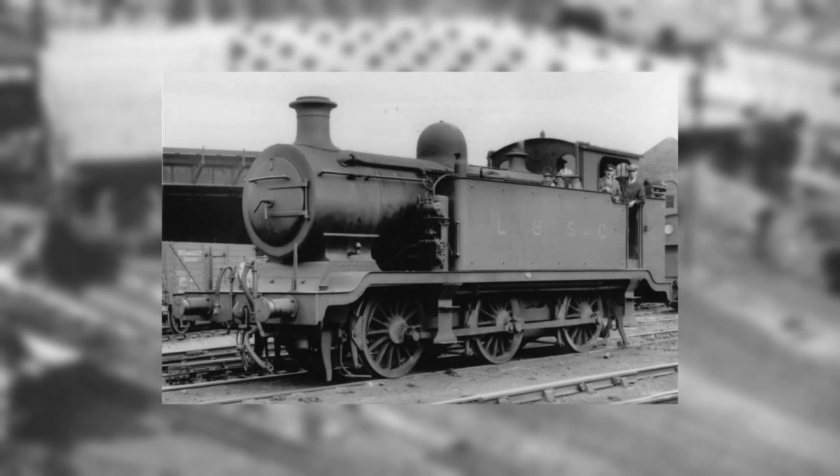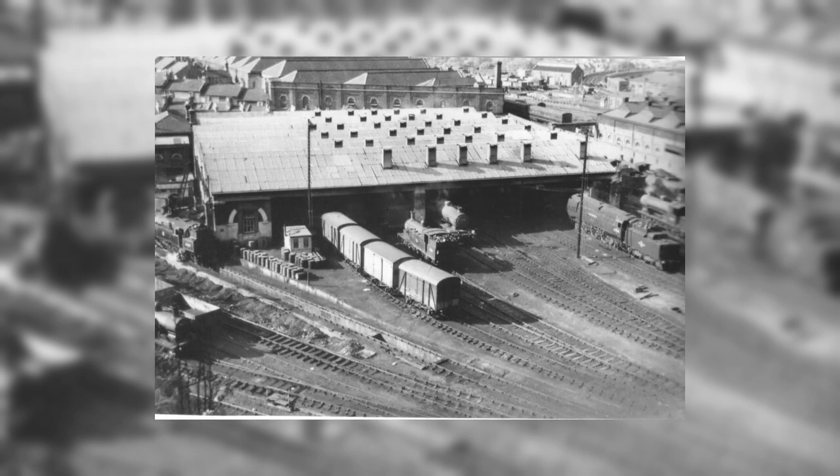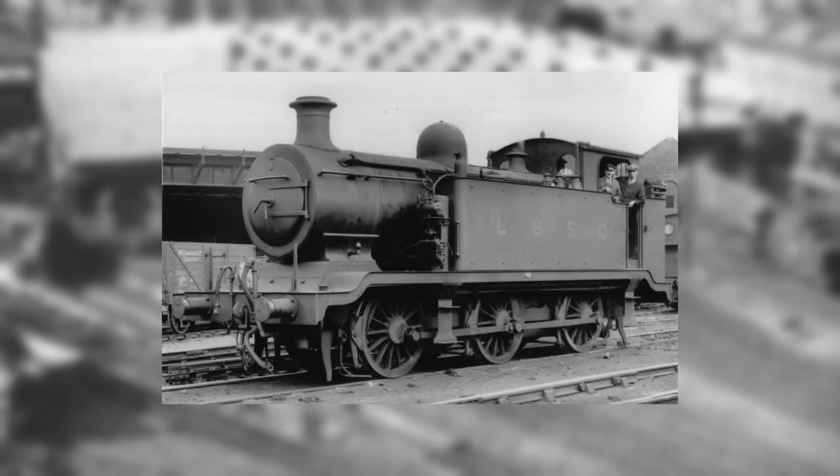The E2 class locomotives were 0-6-0 tank engines, designed by Lawson Billington, and built by Brighton Works from June 1913 to October 1916. A total of 10 locomotives were made.